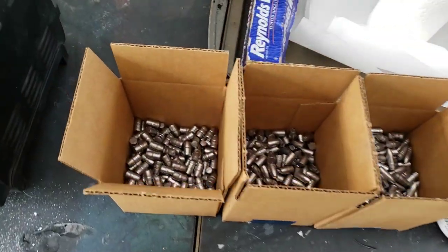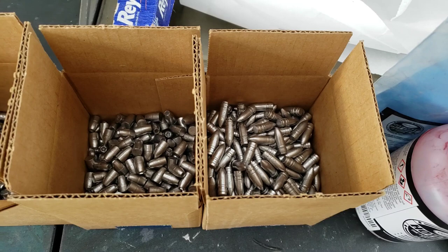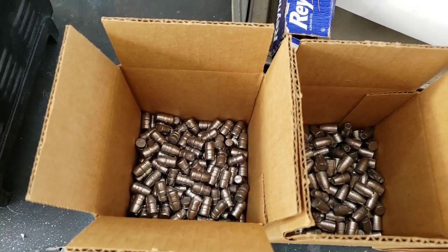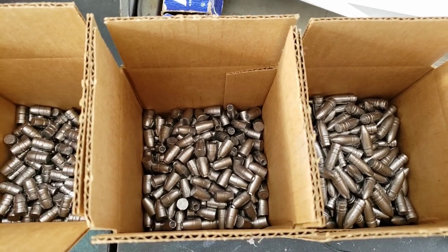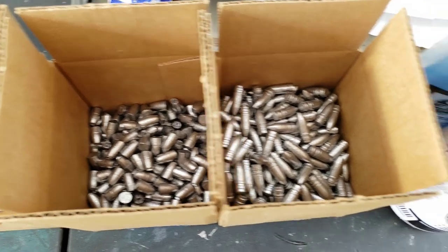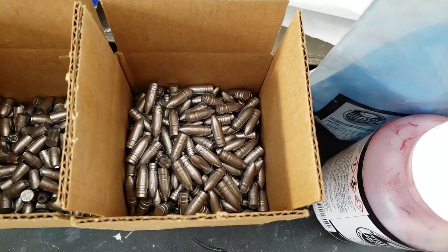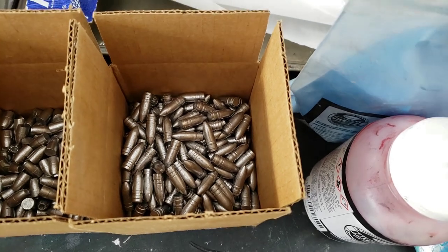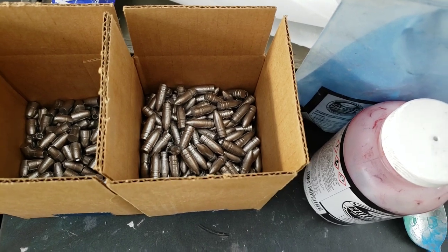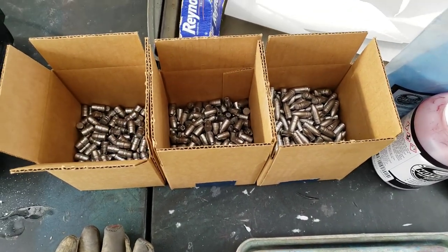First you need some cast bullets. Here are the ones we did in our video over on Rumble. We have some Lee 358 158s, the MP 359 125 with the pentapoint inserts, and these are a Lee 312 155 2R. I'm going to be using those for the 300 Blackout and probably a little bit of 308 Winchester as well.